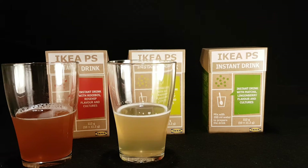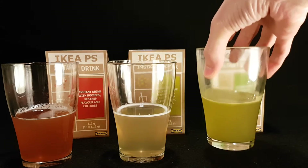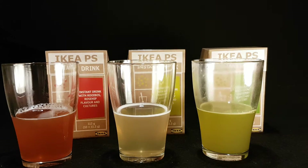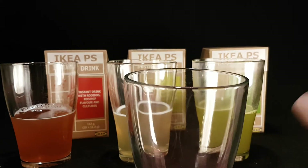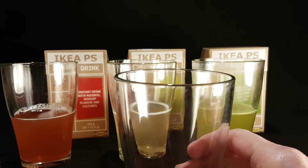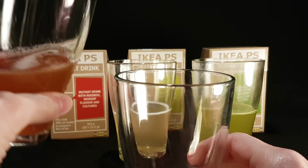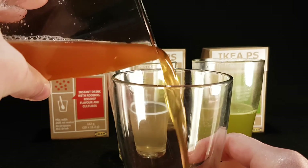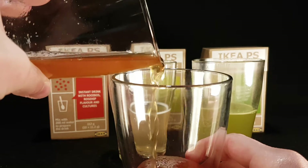They're all quite okay, so now I'm going to mix a little bit of all of them in a glass and give all three together a try. I just need to get my fourth glass — the one that's closest to the camera — and pour a little bit of each one in. This is going to be very scientific.